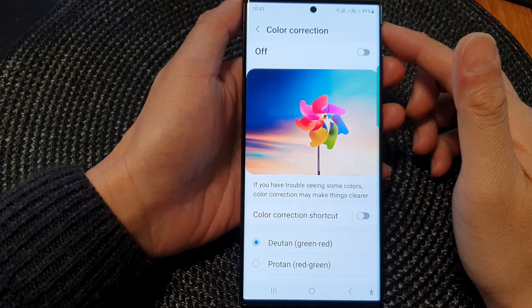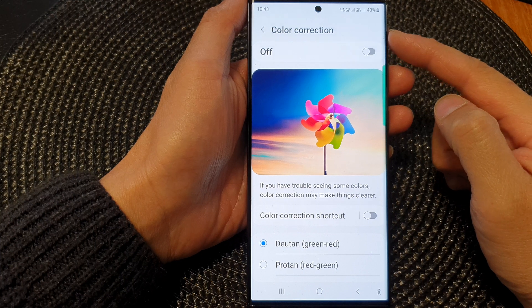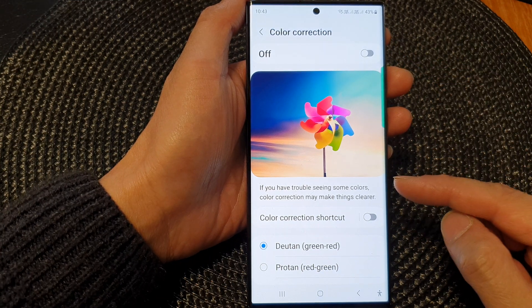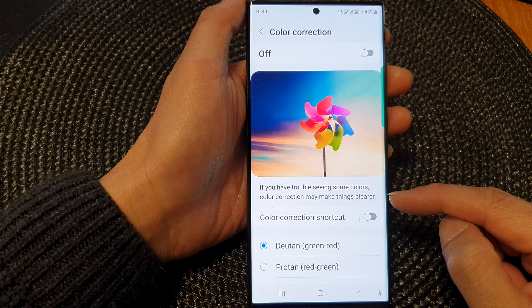Hey guys, in this video we're going to take a look at how you can turn on or turn off color correction on the Samsung Galaxy S23 series. Now if you have trouble seeing some colors, then color correction may make things clearer.